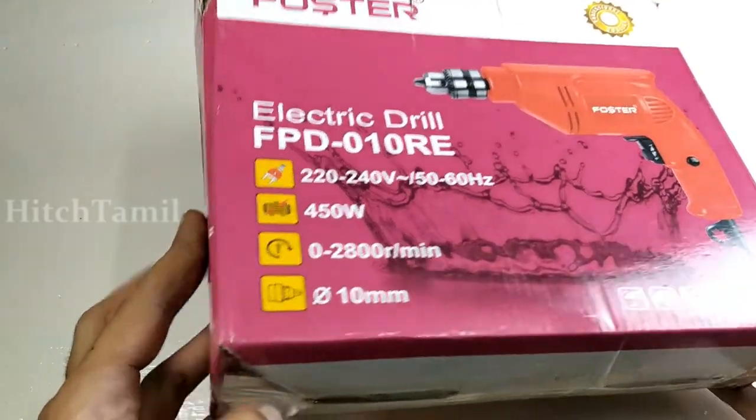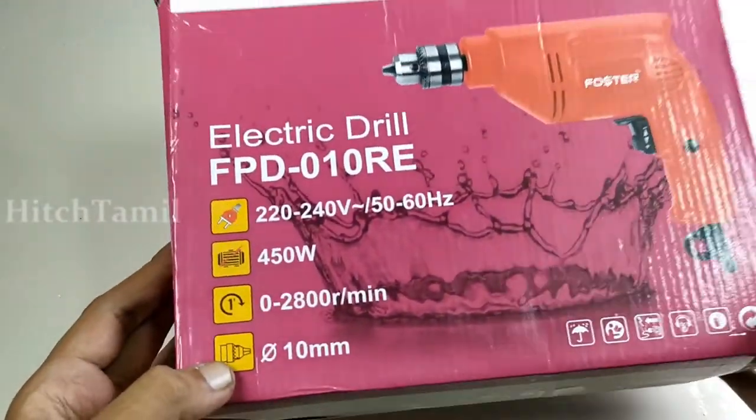This is a Foster brand. You have a warranty for 6 months. This is a review unit.